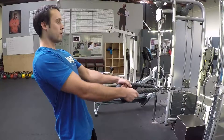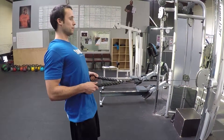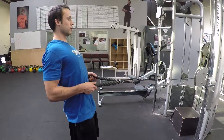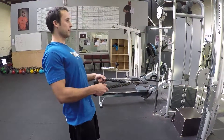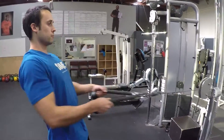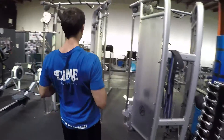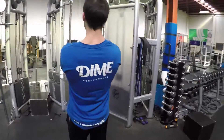Retract the scapula back and down as you pull the rope more towards your belly button, keeping the elbows close, and then allow the scapula to come forward as you end the range of motion.